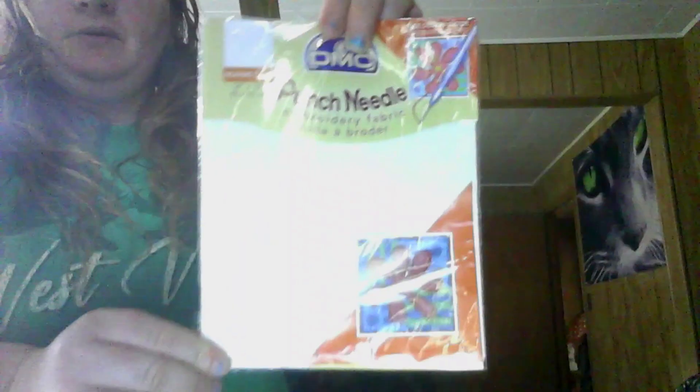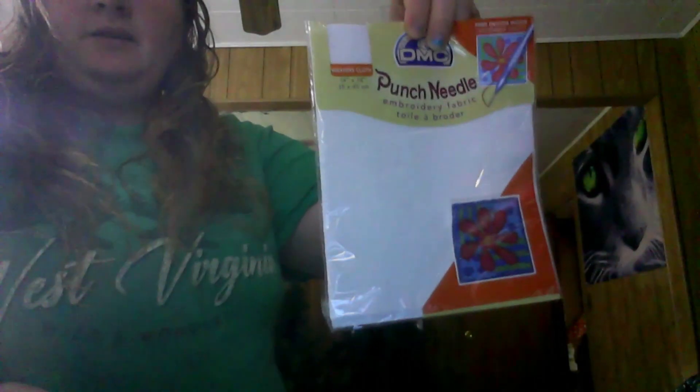And then there's some punch needle and border fabric — if I want to get into needle punching, I guess. And here is another kit — it includes fiber and floss for a little mat or pillow. So this is for the pillow — that's really cute. Now this one doesn't have any material, but that's pretty cool.